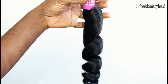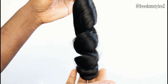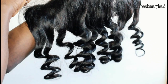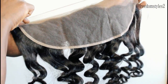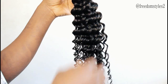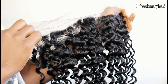This one is 22 inches, and this is the frontal of the loose wave. This one is their deep wave, and this one is 22 inches. And this is the frontal of the deep wave.